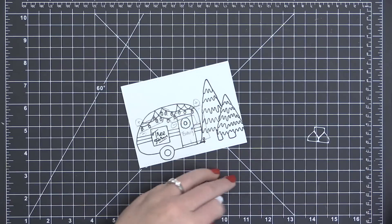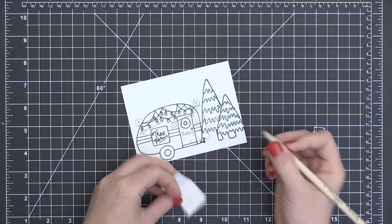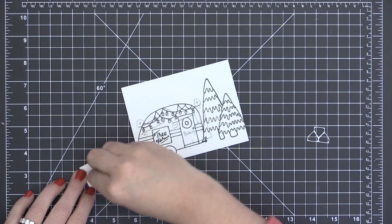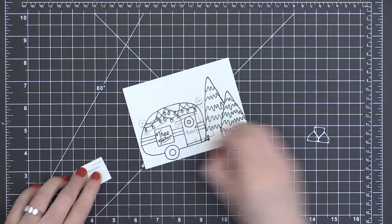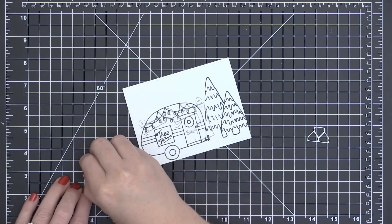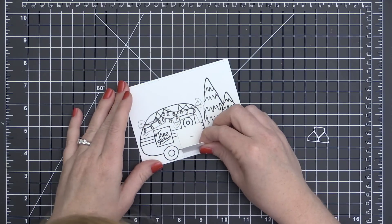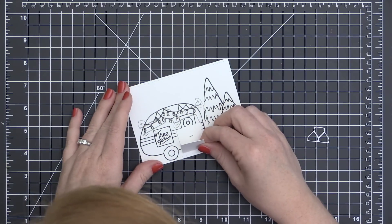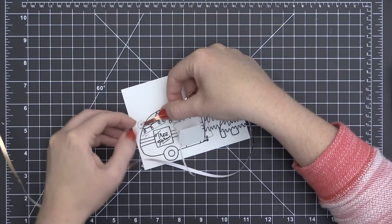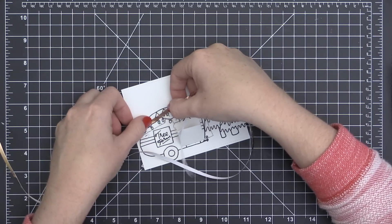Now I need a place for my battery to sit. I'm just taking a little scrap of Neenah Solar White cardstock and folding it in half—it's going to kind of enclose my battery. I'm going to mark one side with positive and one side with negative. My negative is going to be down on the paper and my positive is going to be the side that's kind of up. I'm going to attach that battery holder right onto my card front over the door where I want that battery to be, and then I'm going to start laying down my wires.